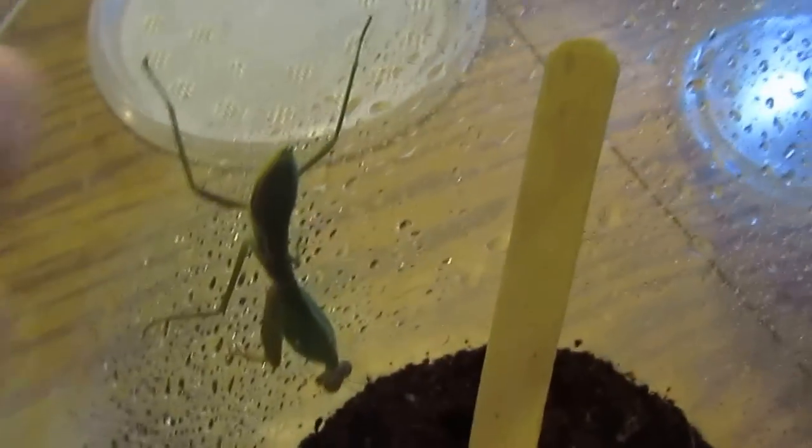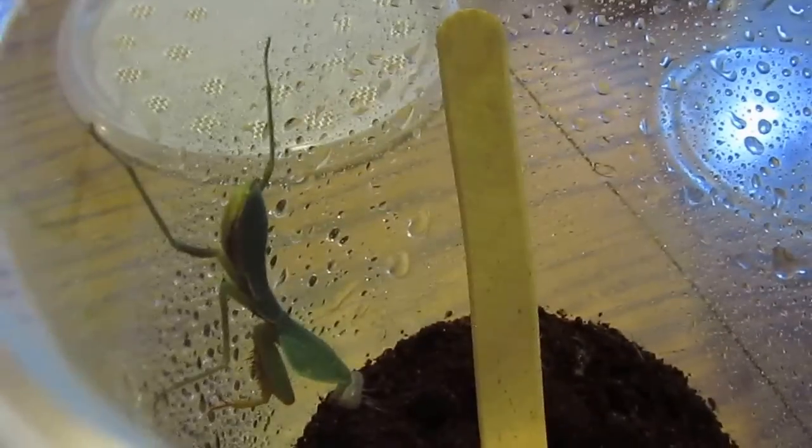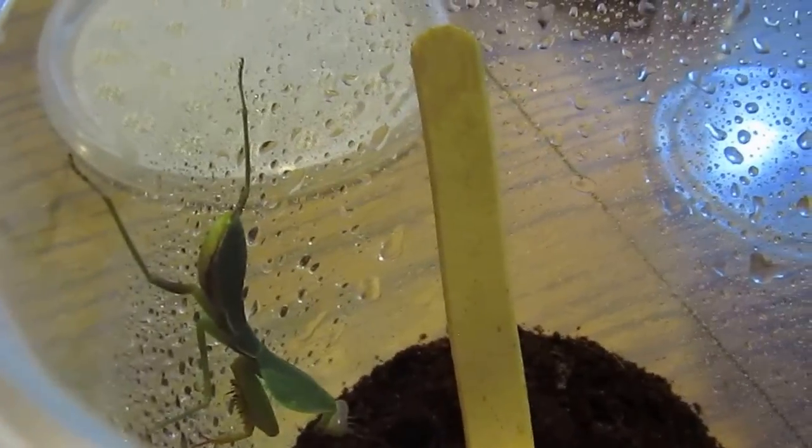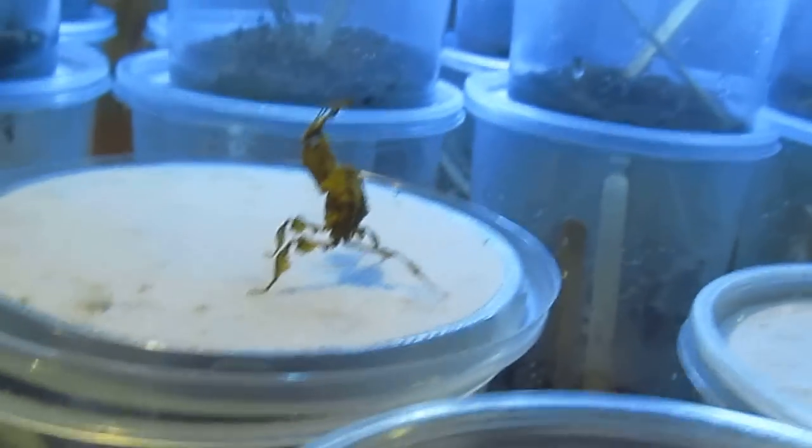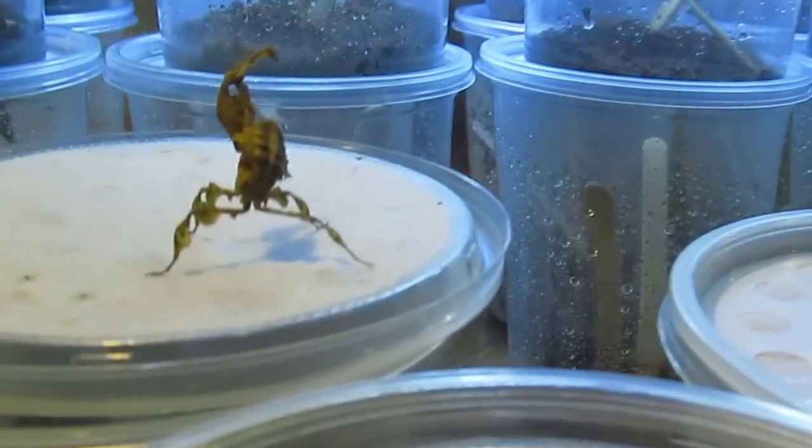I also have African twigs, all different kinds of flower mantids, and I'm working on some other stuff. I will post them as they become available. For most species, 32-ounce cups work well their whole life. If you get a big 10-gallon, you could keep up to a dozen of these ghosts together, so long as they're the same instar.